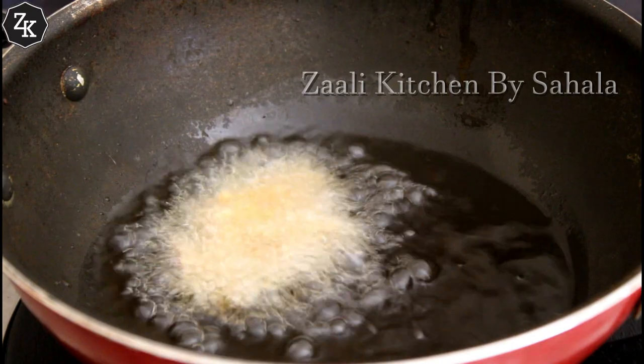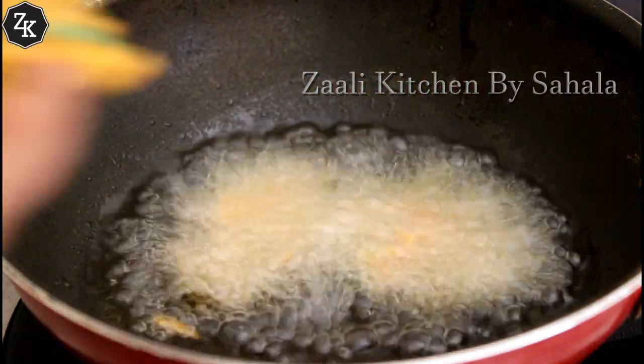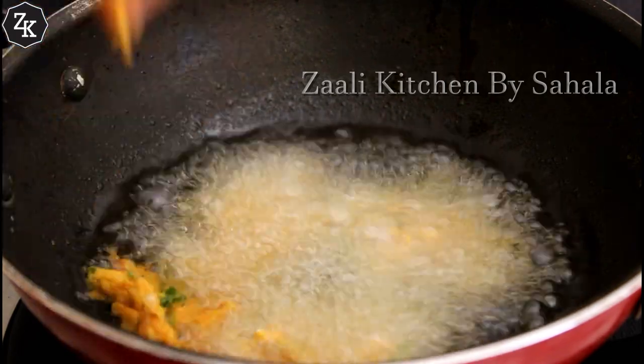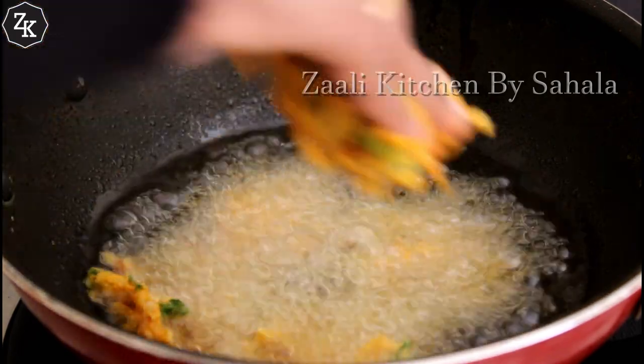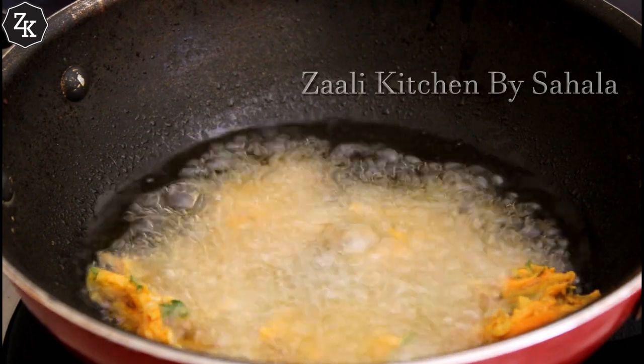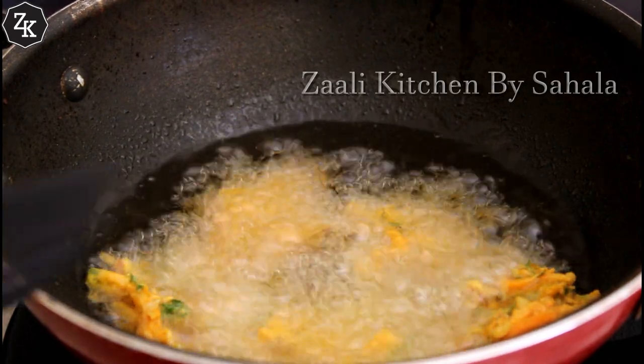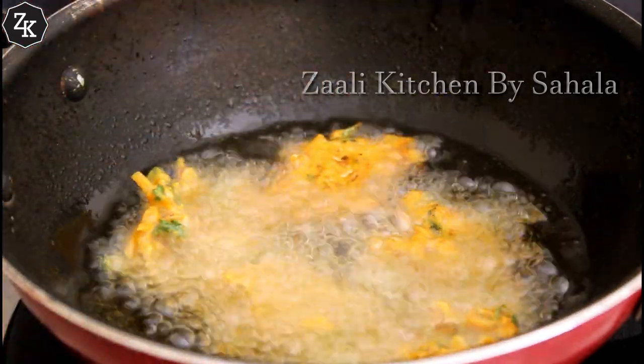We will put it in a little bit. After the big flame, we will cook it a little bit. When we make it, we will fry it.